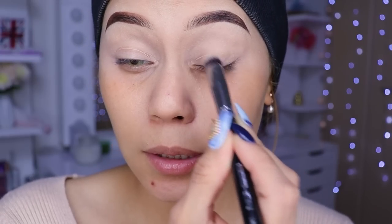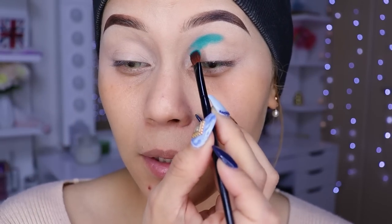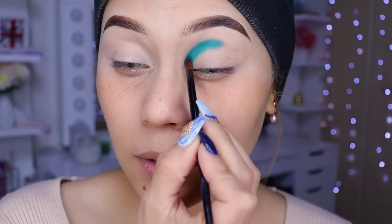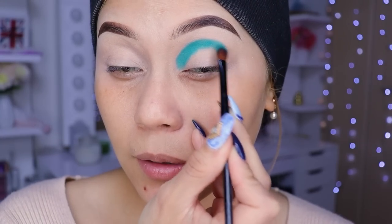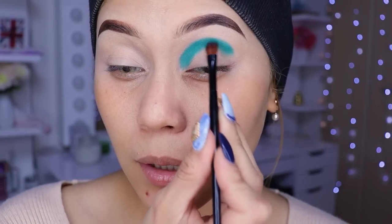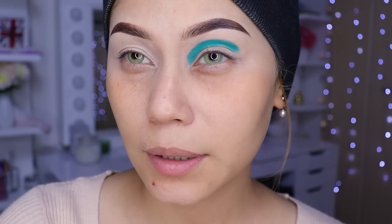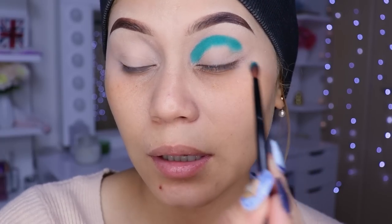Entonces solamente vamos a quitarnos los plieguecillos que tenemos aquí, que se nos forman súper rápido. Con una brochita pequeñita, la más pequeñita que ustedes tengan, vamos a ir poniendo todo ese tono. Hasta el momento la sombra pigmenta súper bien, aunque como que no se mira verde verde, ¿verdad? Se mira como un verde agua.